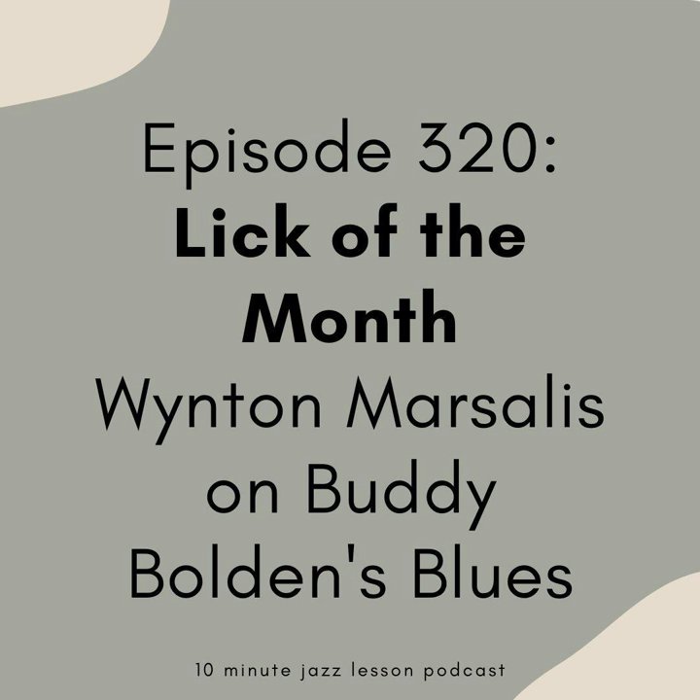In return for that monthly donation, you get a PDF with every episode and audio examples to help you along your jazz education journey. So if you would like to become a supporter of the show and you're not already, go to our website, 10minutejazzlesson.com, click on one of the Patreon banners, and that will explain all the different levels of support and what you get with each one. Wanted to give a quick shout-out to some brand-new patrons this week.